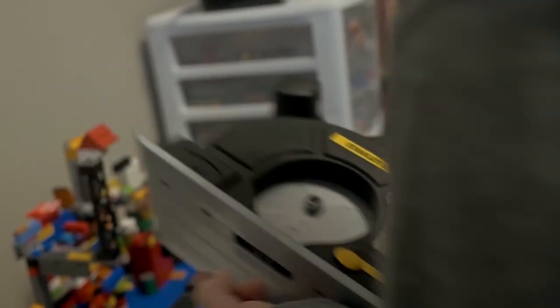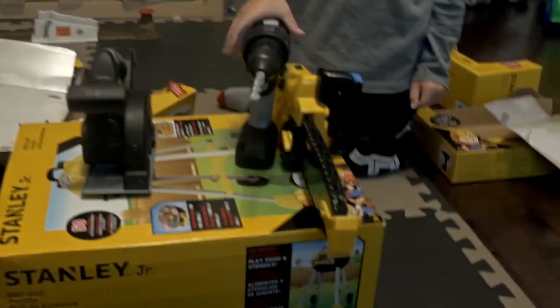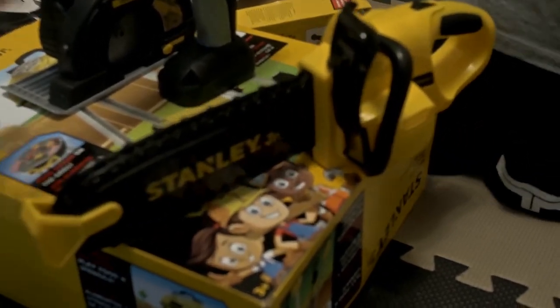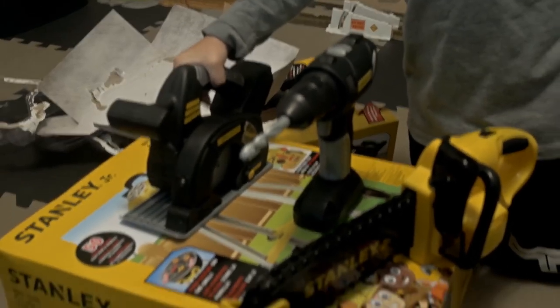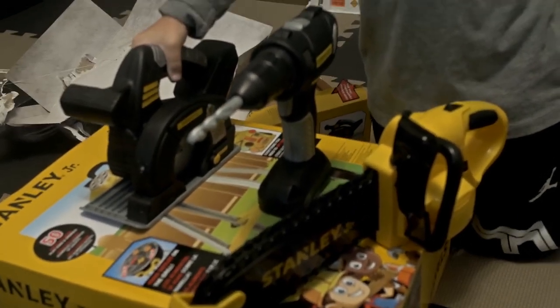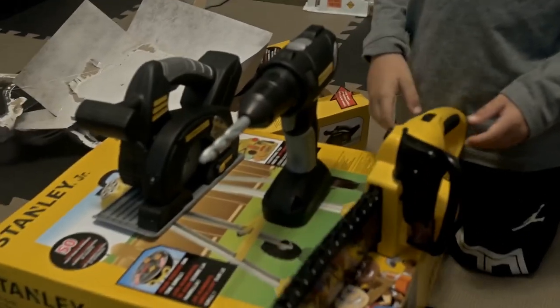That thing is cool! All right, let's line them up and see what we got so far. So we have the chainsaw, we have the drill, and this is the circular saw. Which one is your favorite out of all these three right now?